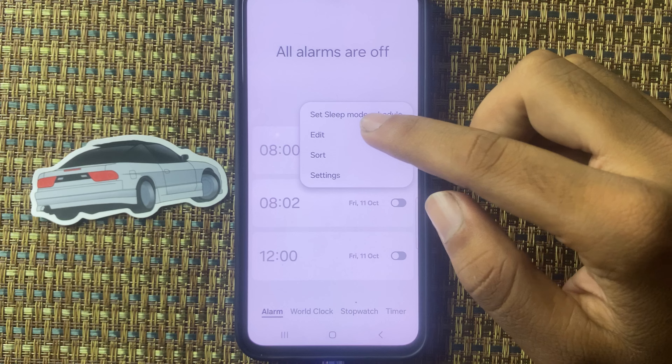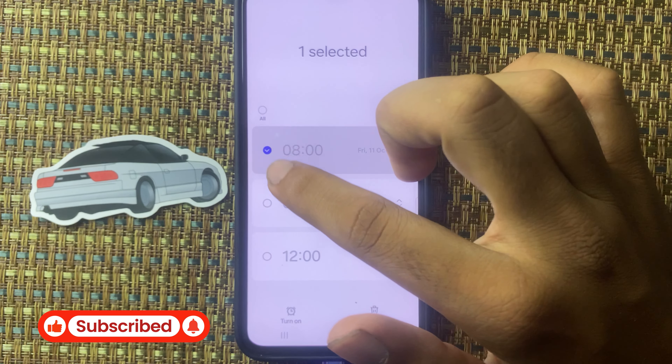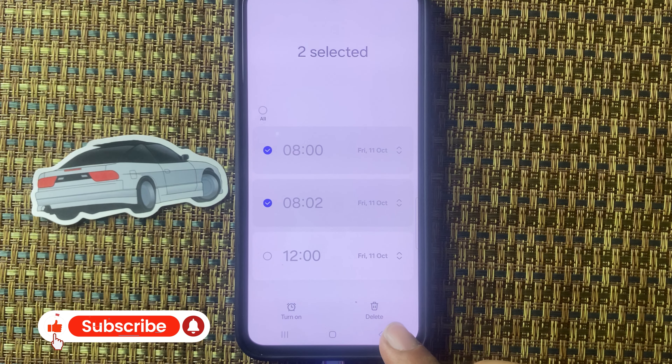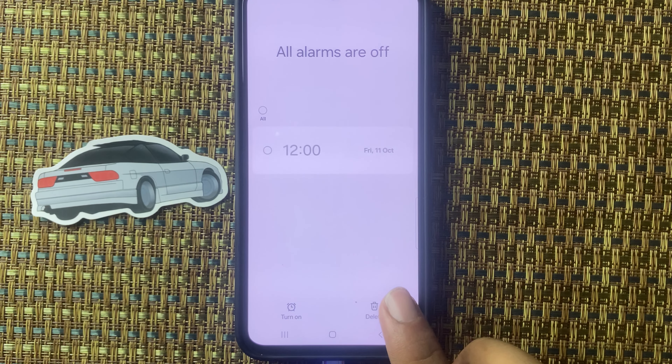If you want to delete an alarm, you can see the three-dot menu — click on it and select Edit. From here, select the alarm which you want to delete, then you can see the Delete option.